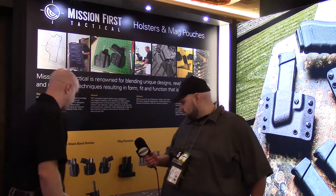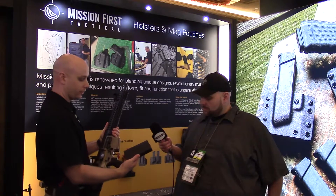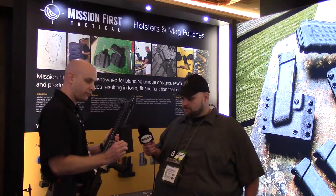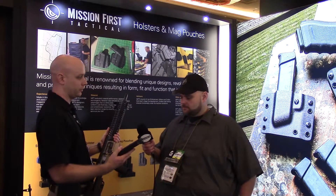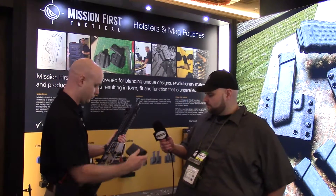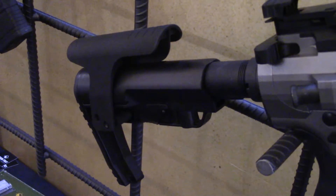New for .308s, we have a brand new 20-round .308 magazine — very simple, straightforward design, nothing too crazy or innovative, just a new model and new line for our magazine offering. And for the minimalist stock, we added a new cheek riser. It's a prototype for this moment, but it'll be in full production probably three or four months from now — another added feature for our minimalist stock where we didn't have too many accessories for it in the past.